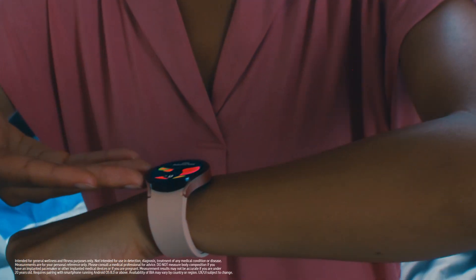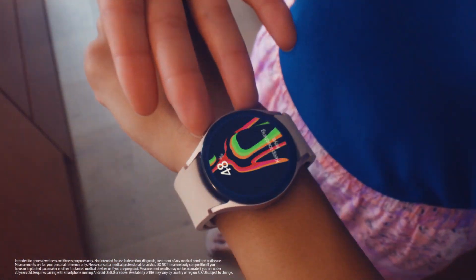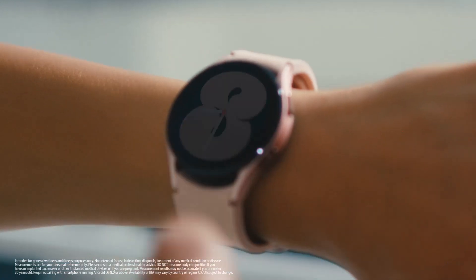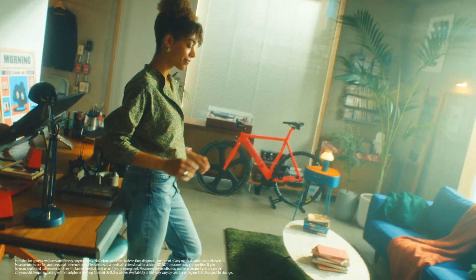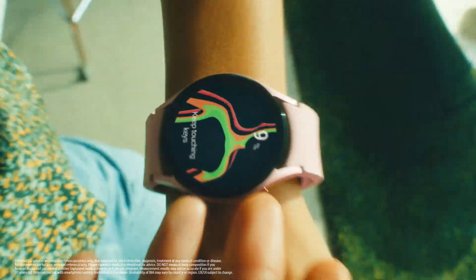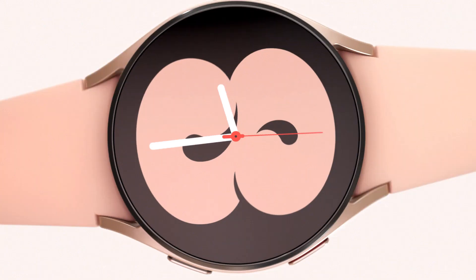Contrary to popular belief, health changes — good or bad — aren't sudden. They are gradual, and we hardly notice them as they happen. Galaxy Watch gives you all the tools you need, so you can make positive changes that work for you. And now, with daily body composition measurements at your fingertips, you can meet a better you every day.